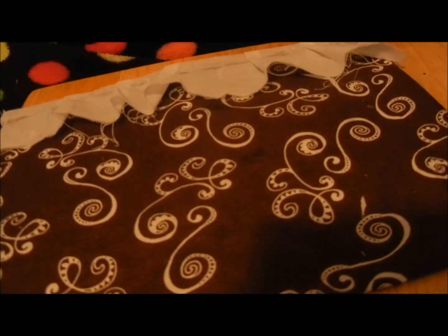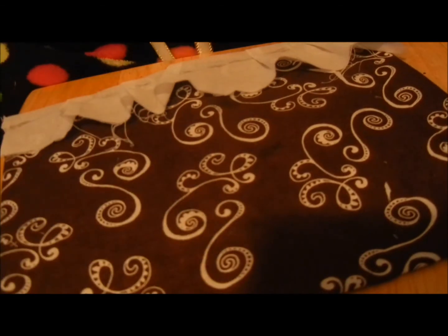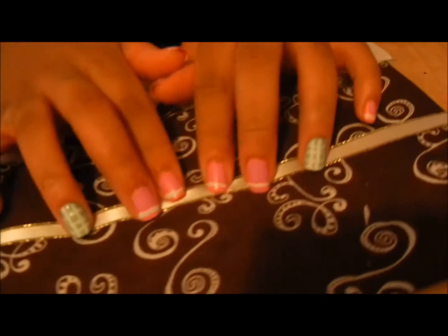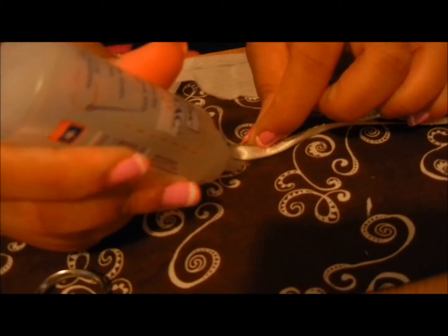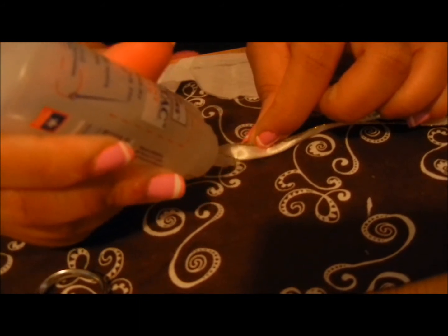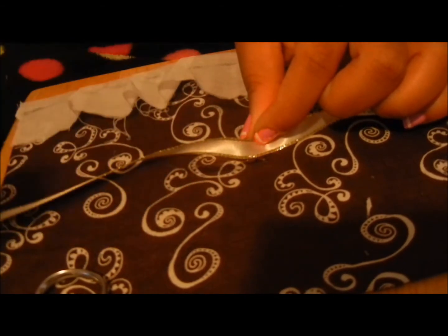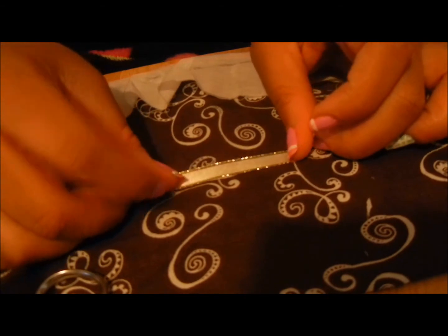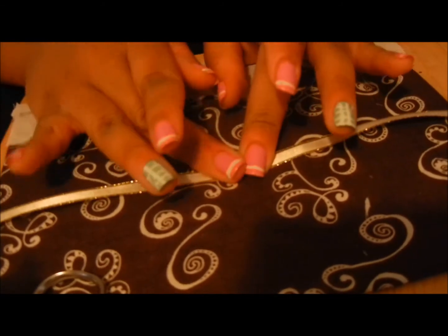Make sure the ribbon ends are even. When you glue it, glue it in the middle and it's going to be really small — just make a line so it won't pop out anywhere. Leave it to set.